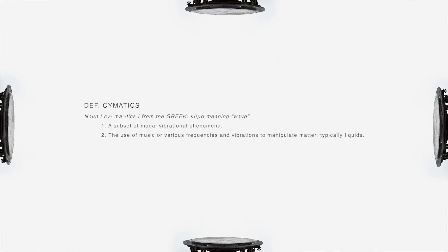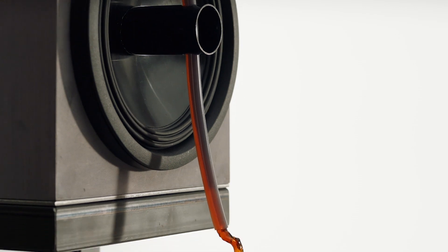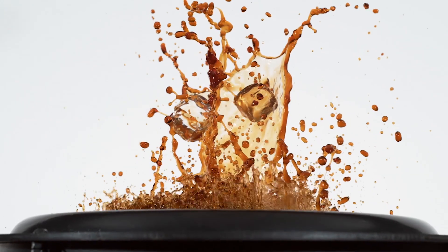how could we use the other senses to help people understand either what it would look like to taste Dr. Pepper, or what it might sound like, or the combination of the two? Frequency, frame rate — the same.